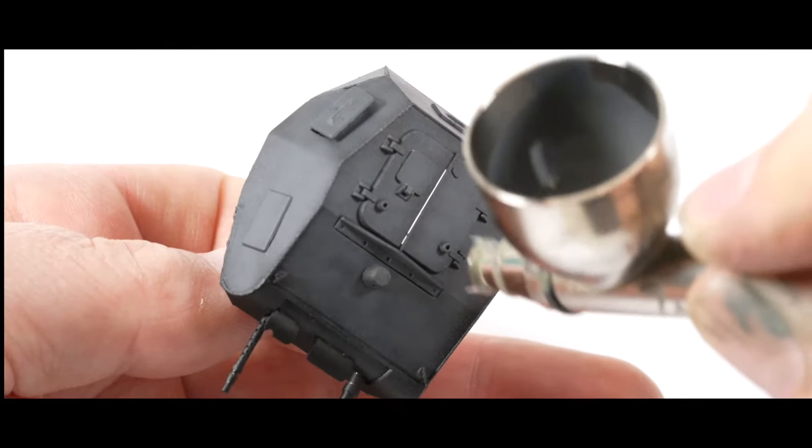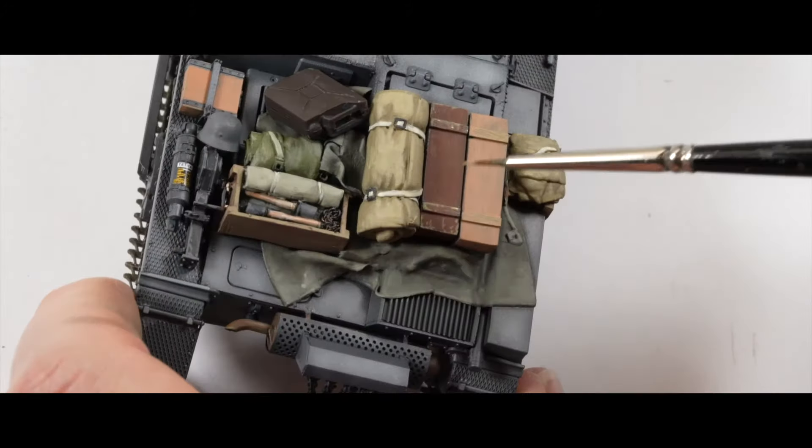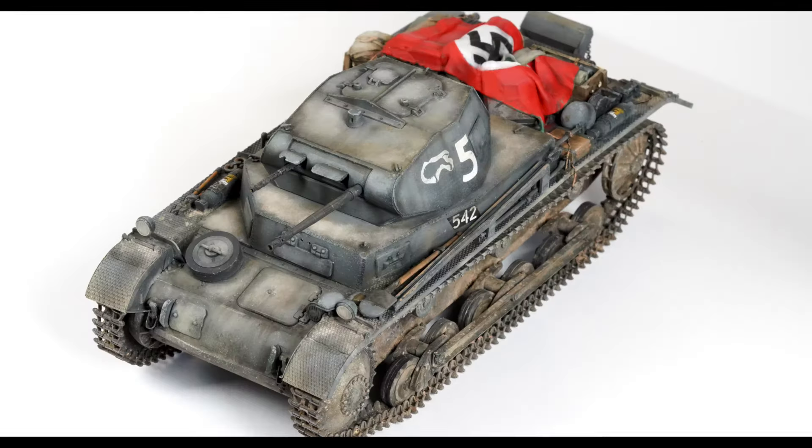When we left off last time, the model had been painted and the initial stages of weathering had begun. It was now time to take a deep dive into the weathering and take the model from this... to this.